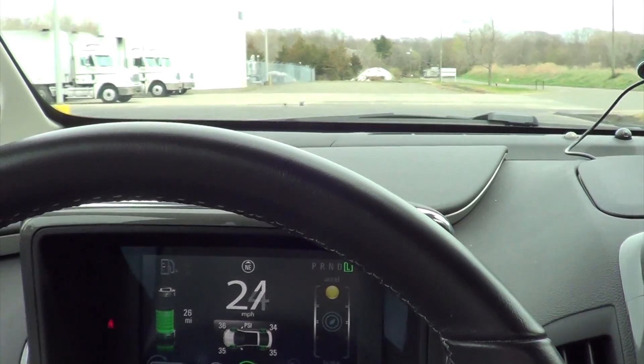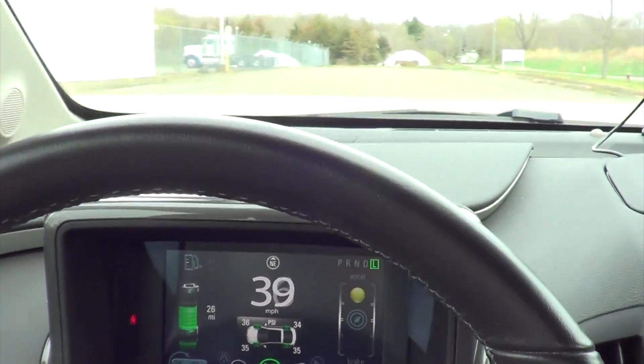One of the things you can do with this beyond just measuring the speed of tennis balls and other things you might throw at it is measuring the speed of vehicles. I was really curious if this would work for measuring the speed of a car, and surprisingly it worked quite well. Here's footage of me driving in a parking lot — I drove by it at 34 miles an hour and it picked me up going that speed.